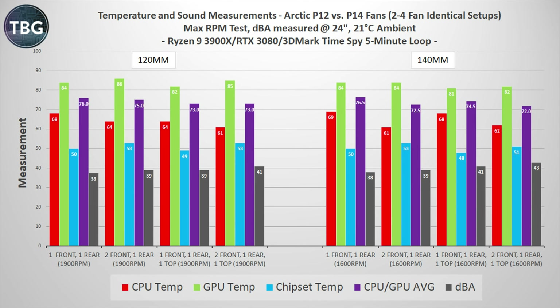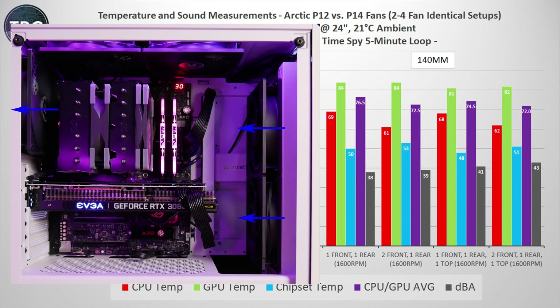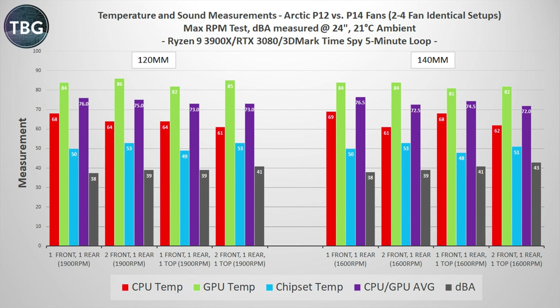Now let's move on to the gaming test. Here I dropped the VRM temp, which really didn't change much in 3DMark, and added GPU and chipset temps, as well as a CPU-GPU average — which is going to be interesting for gamers. At maximum RPM, the 140mm fans do pull ahead, at least if you have more than two of them in your system. Take note how incredibly different the two three-fan setups are with the 140mm fans: you either have to prioritize CPU temps or GPU temps, but one deciding factor may be the additional noise of adding one of these fans to the top of the chassis.